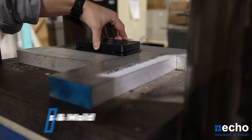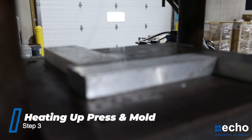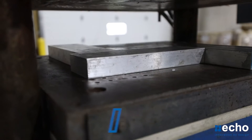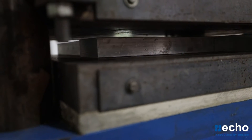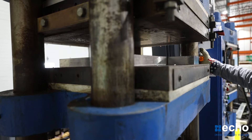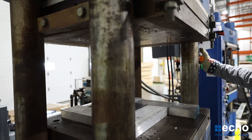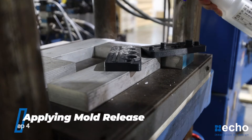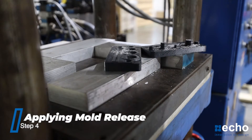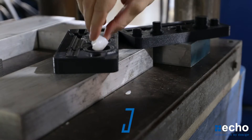After finishing the mold, we preheat the press and mold before compression molding the part. To make the demolding process easier, we add mold release, and then we add the uncured silicone gum to the mold's cavities.